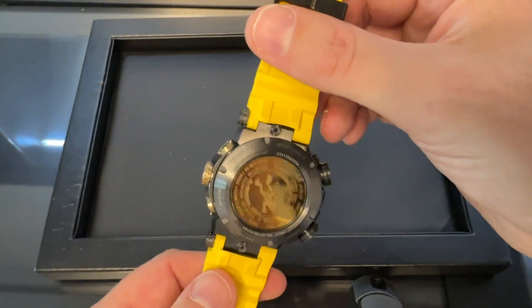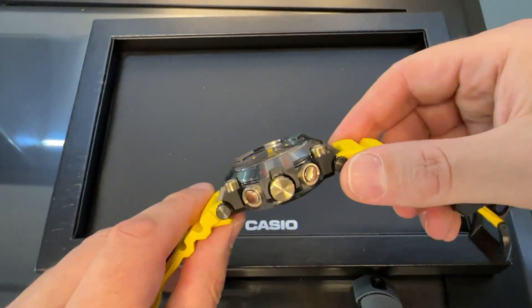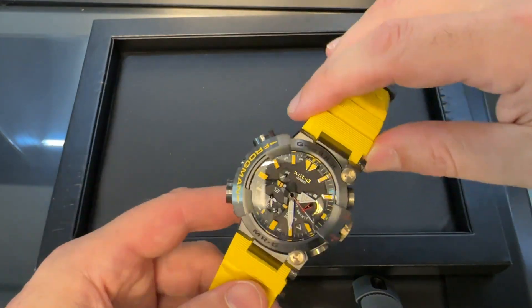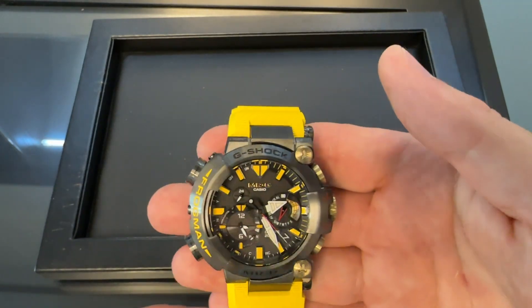It does feel so premium. It's solid titanium, but because it is a large watch, there is a bit of heft there. It feels like you're holding something that's very premium.